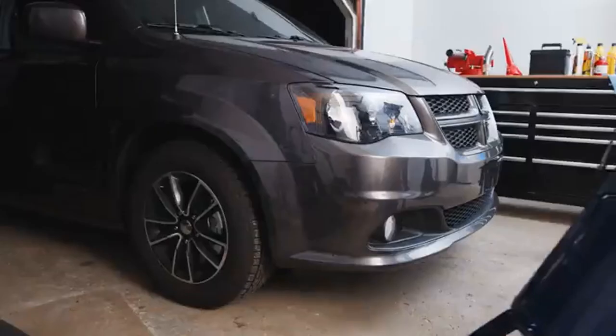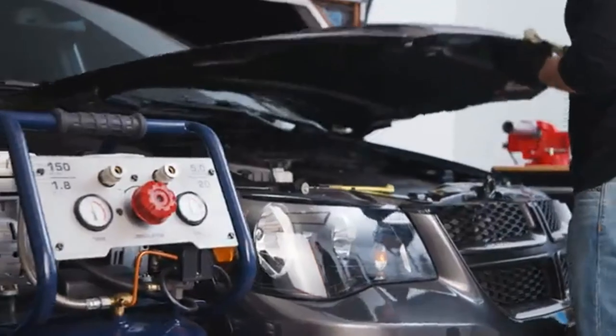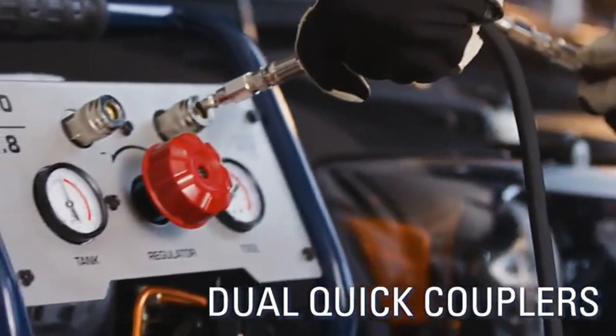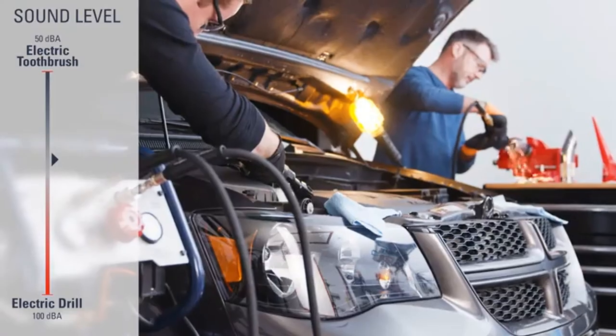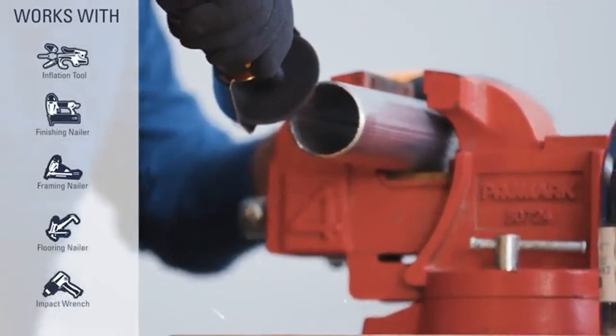Number two: the Stealth 20 Gallon Ultra Quiet Air Compressor. Easily move this compressor around with the two large wheels attached to the base. It comes with a 20-gallon air tank and can achieve 6 CFM at 40 PSI and 5 CFM at 90 PSI, with a maximum PSI of 150.